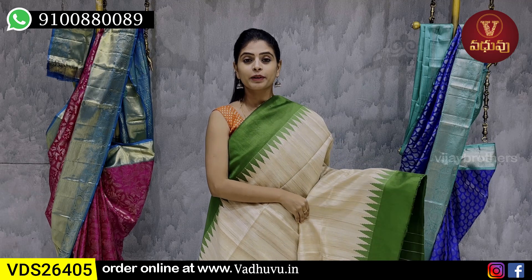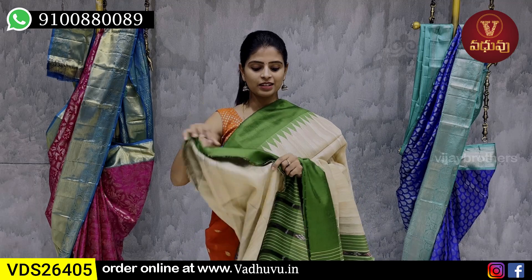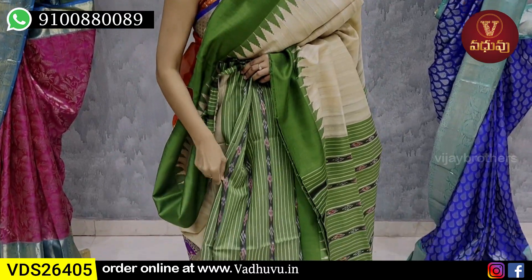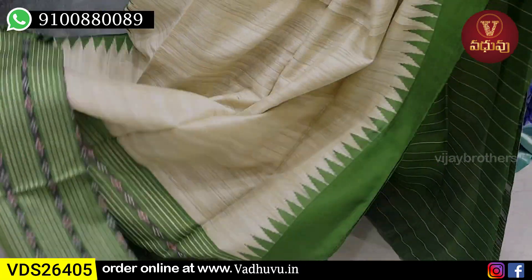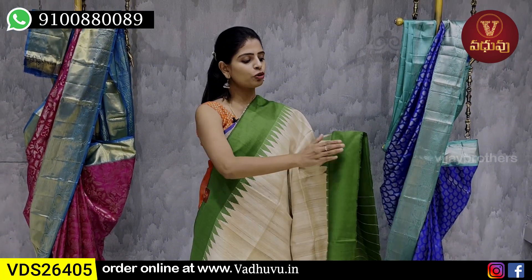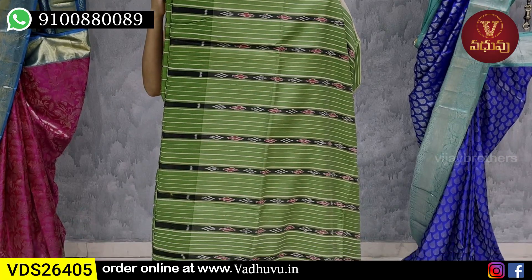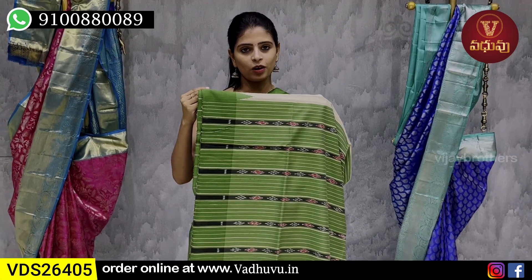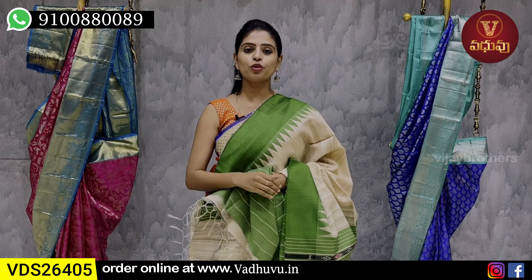Next combination: half sari in biscuit colour. It is a different style. The contrast is green — the frills are green, completely green. It is a biscuit colour with a different style. There is a green strap border with temple motifs. One style has frills, the other is a contrast style. The blouse is half white line, matching the sari.